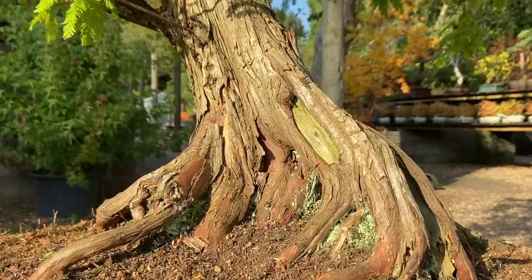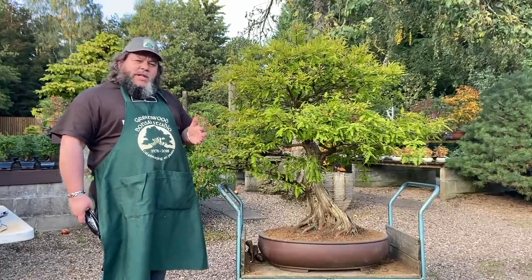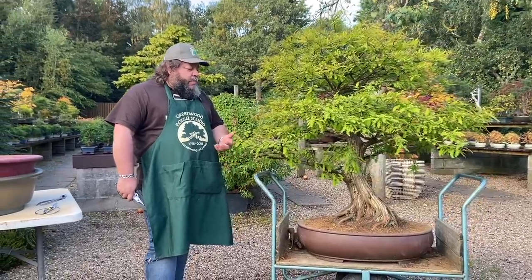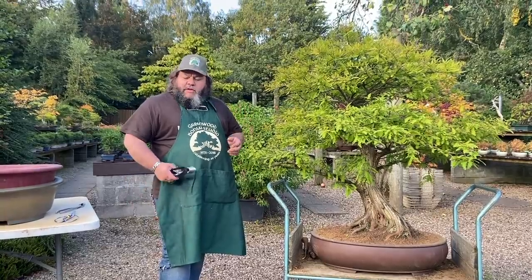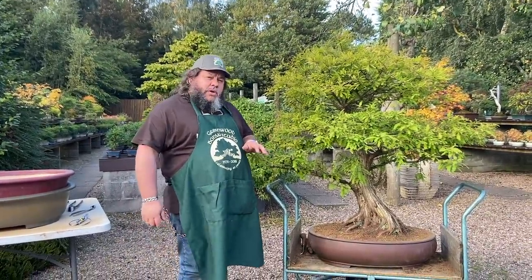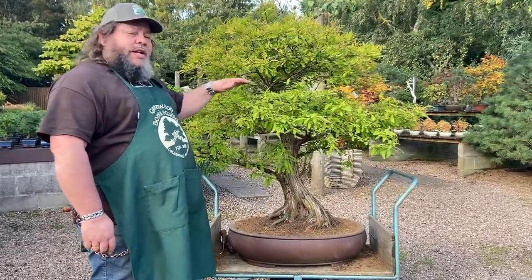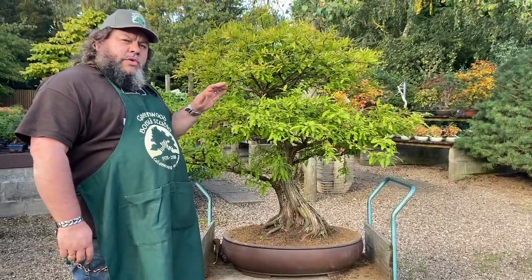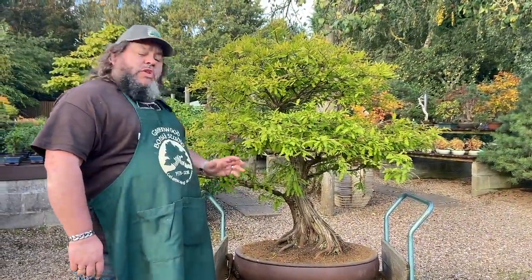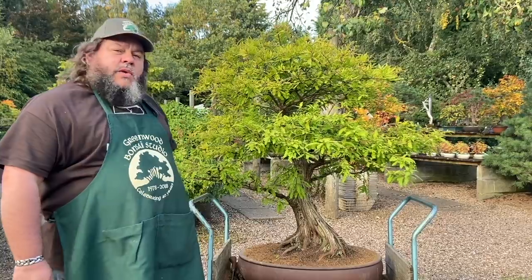This tree here — the reason we're working on this today — this is a swamp cypress, also known as a bald cypress, a taxodium. It's a tree we've had for about 20 years or so. It was originally imported from China by my father and I've been waiting to trim this tree for a number of years. The year before last it didn't have a very good year — it got quite dry. These trees like a lot of moisture and it suffered because of it. So last year in 2020 it didn't have much leaf cover at all; it was quite weak. We fed it and watered it well last year, and this year 2021 we've done the same, so it's now looking a lot more full than it was a couple of years ago.